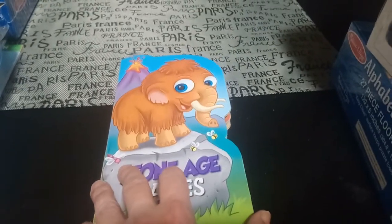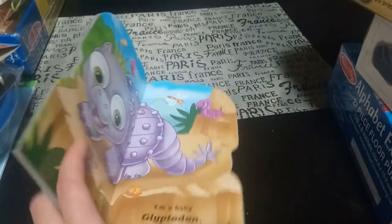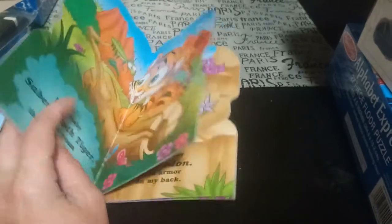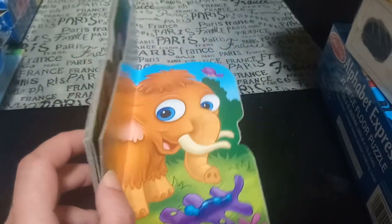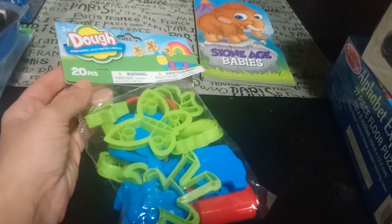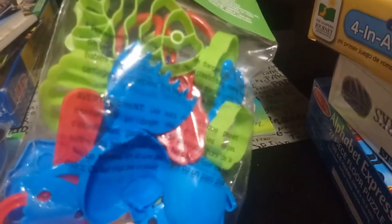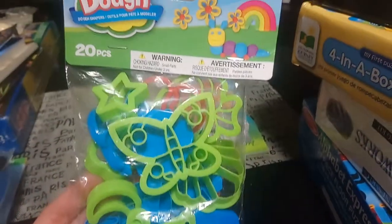Next I'm moving on to Dollar Tree — our location in Toronto is $1.25. This first book is Stone Age Babies, which talks about animals that lived in the Stone Age, like the Sabertooth Tiger and the Woolly Mammoth. He picked it out because he thought it was an elephant. I also got 20 Play-Doh tools — different cookie cutter-style tools, a little rake, a roller, and scissors. Really great for working with Play-Doh and different shapes.